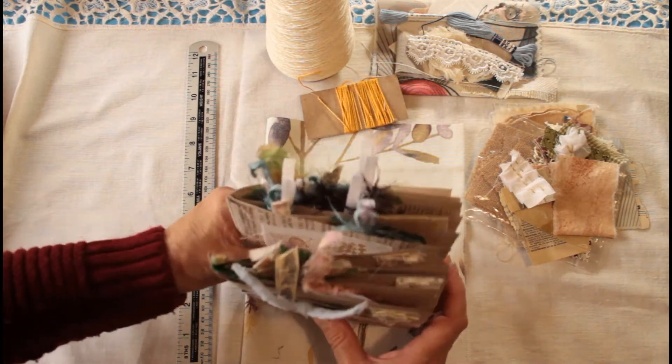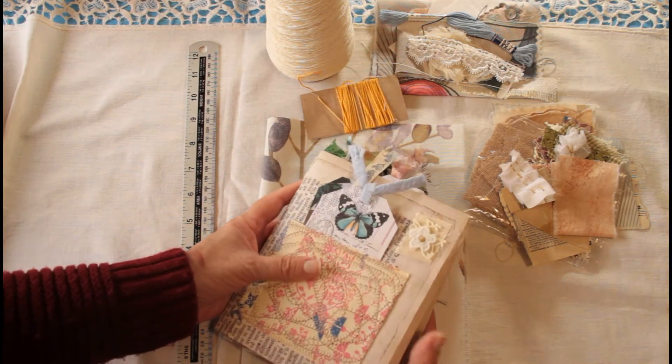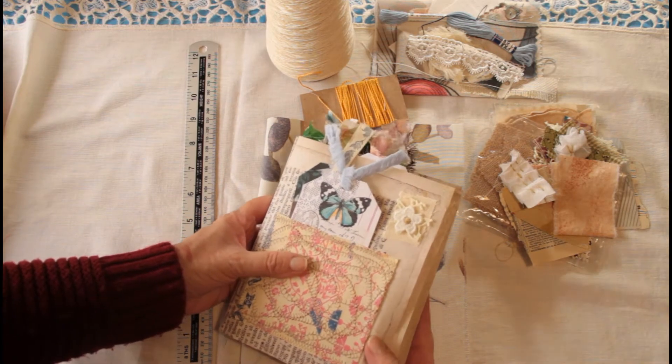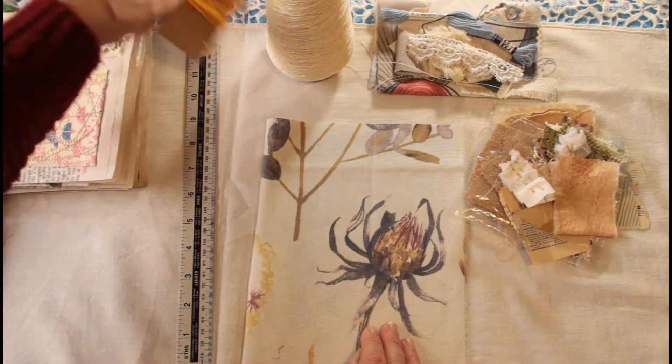I've already sort of started splitting it out and I think it's a great idea because I think I can add a few more pages and a few more pockets. So I think that will make it a really good place to store tags. I'm going to be working on that — this is a lovely fabric.